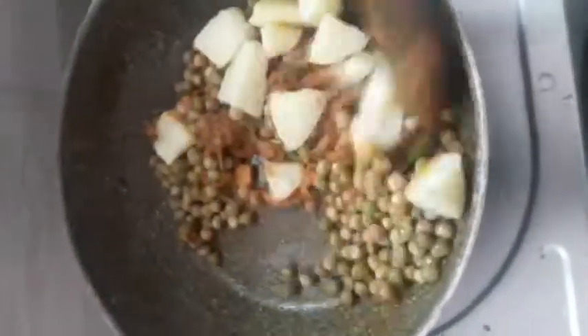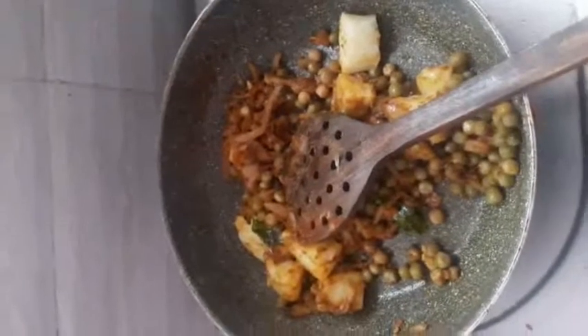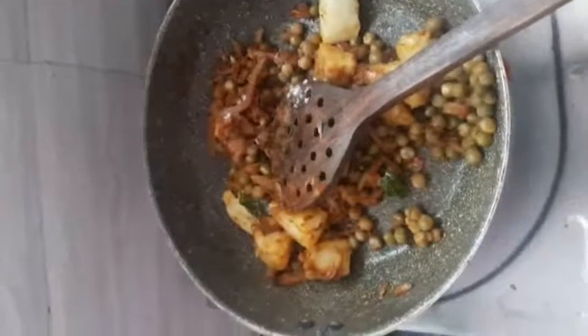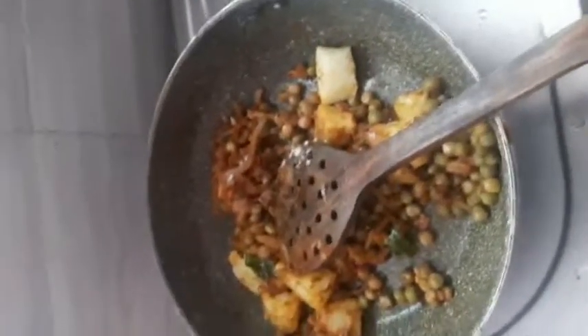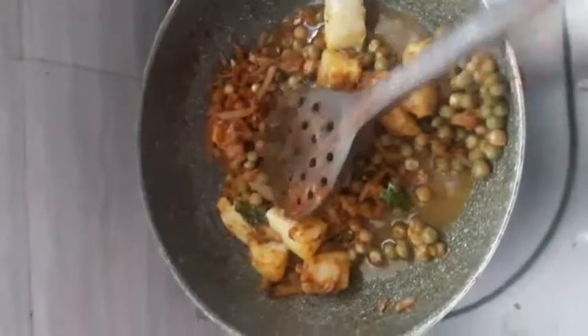I am going to cover a leaf with a little honey. I am going to fry it a little. I am going to add the olive oil completely — it is very dry.